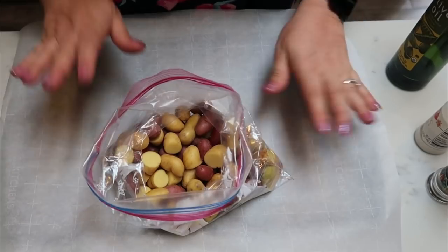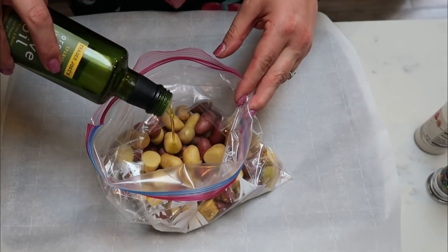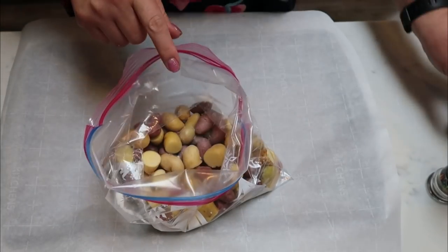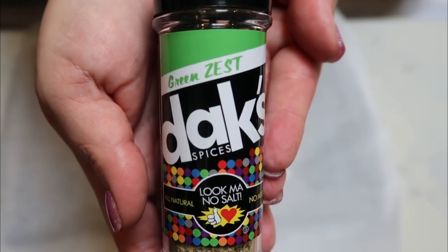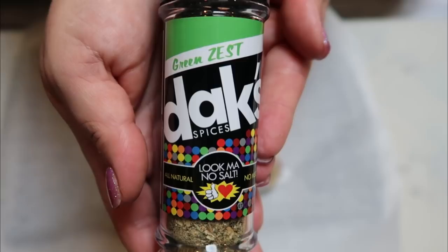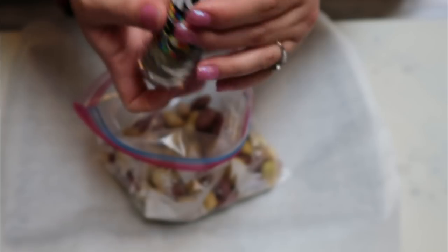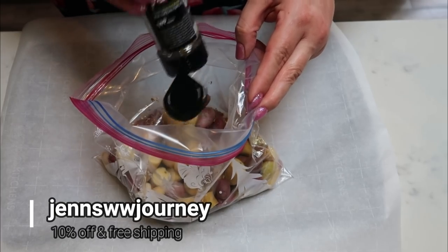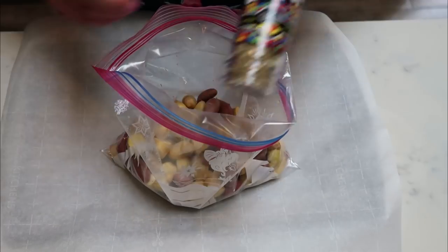So the first thing I'm going to do is get my potatoes roasting on a sheet pan in the oven. To my bag of potatoes, I'm adding one teaspoon of olive oil for healthy fats, some garlic salt, and the Dax green zest seasoning. Dax seasoning is amazing — it's salt free, so no fear when you need to weigh in, but packed with flavor. It's all natural, non-GMO, and I love it on veggies and potatoes. I do have a discount code in the description box for 10% off and free shipping.